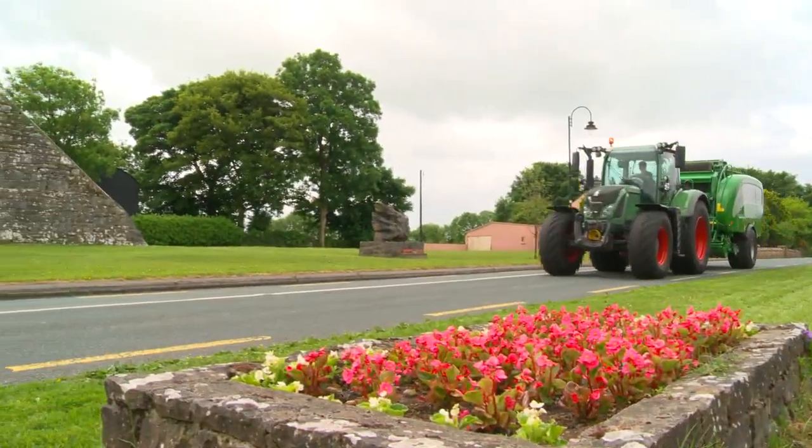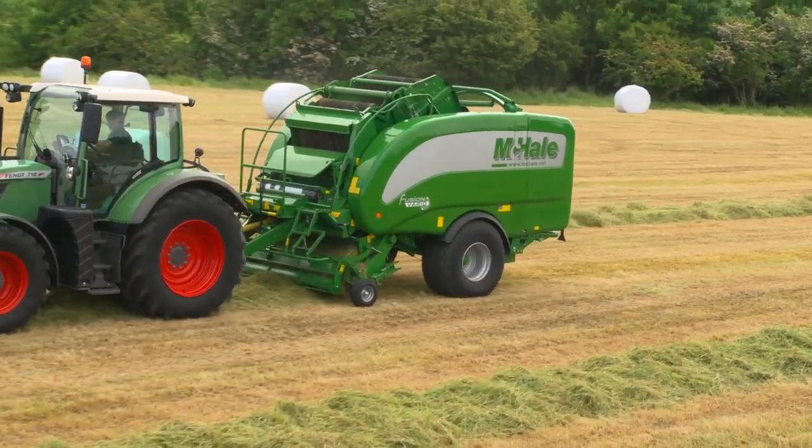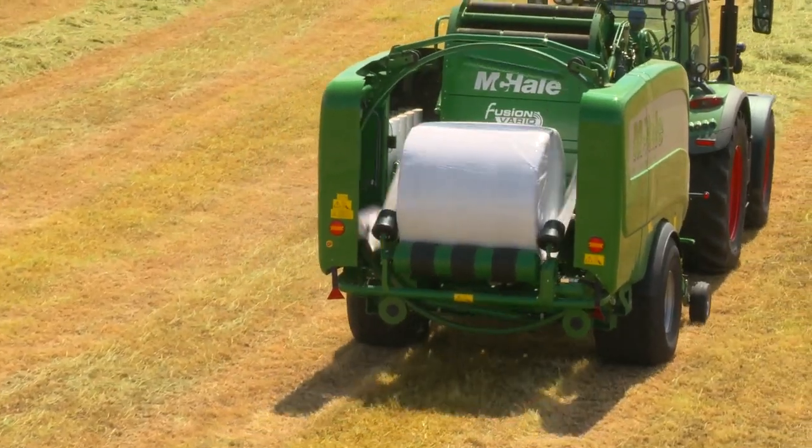The latest addition to the McHale range is the McHale Fusion Vario, a fully integrated baler wrapper which consists of a high output variable chamber baler with an integrated wrapping ring.